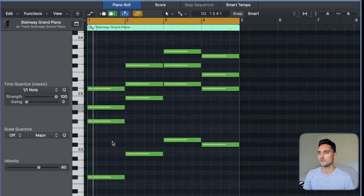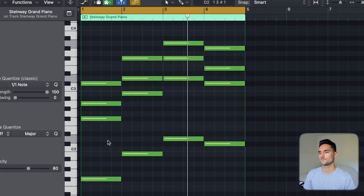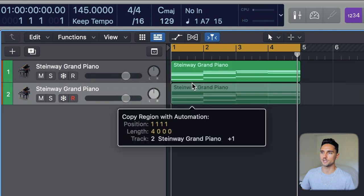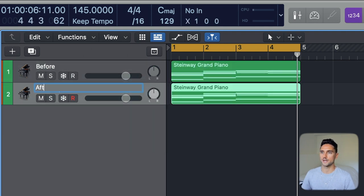Let's take a listen to this basic triad progression in F sharp minor, and then we'll start making some changes to hopefully make it sound more professional, human, and just better. To make these changes I'm going to duplicate this track and the MIDI down — we'll call the top one 'before' and this one 'after,' so we can make a comparison at the end to make sure we've actually improved things.